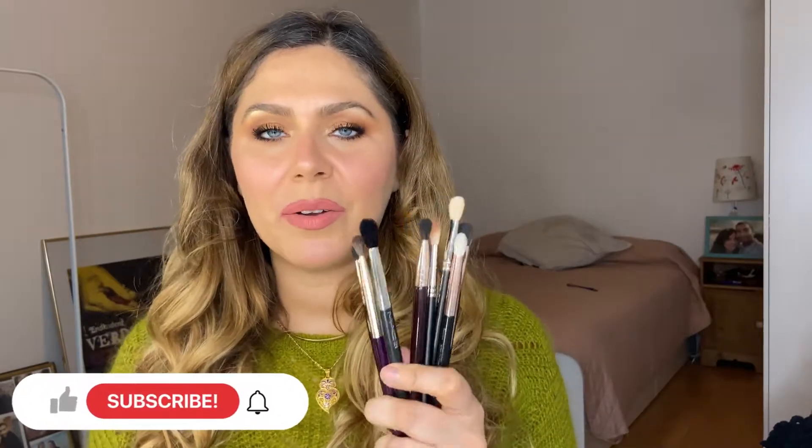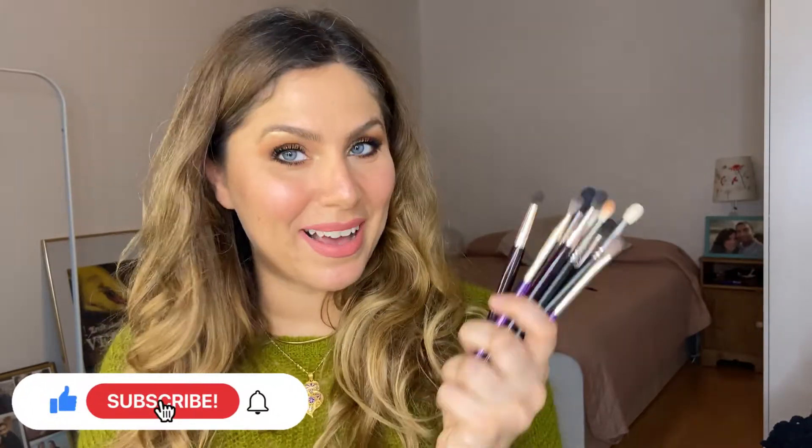When we talk about blending brushes, size matters. When you tried a tutorial from a big influencer who used a brush like this one — which is a MAC 224 —